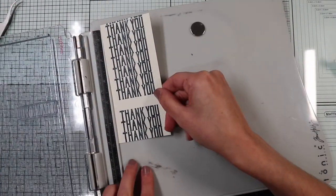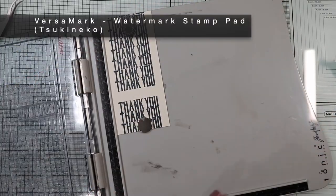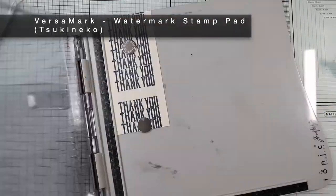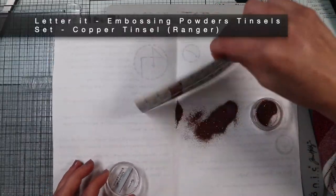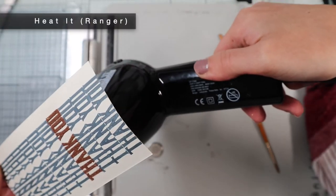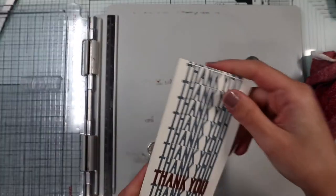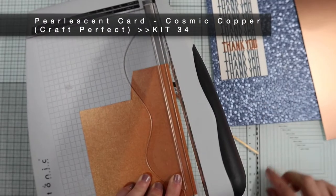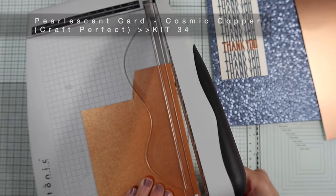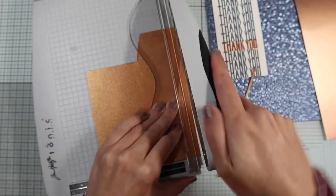Now, I'm going to stamp the missing thank you with clear Versa Mark ink, and I'm going to heat emboss it with a copper embossing powder with glitter. Now, on copper pearlescent paper, I'm going to cut out two very thin strips that will be the finishing borders of the banner.